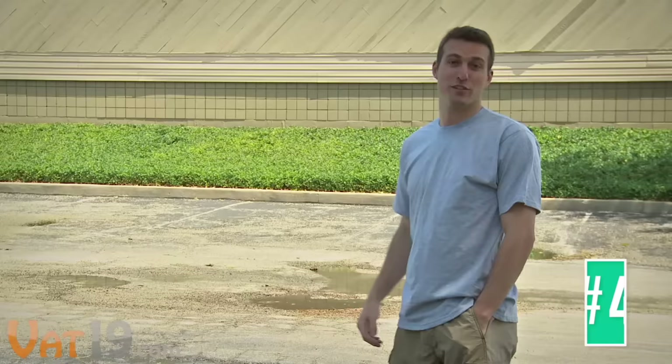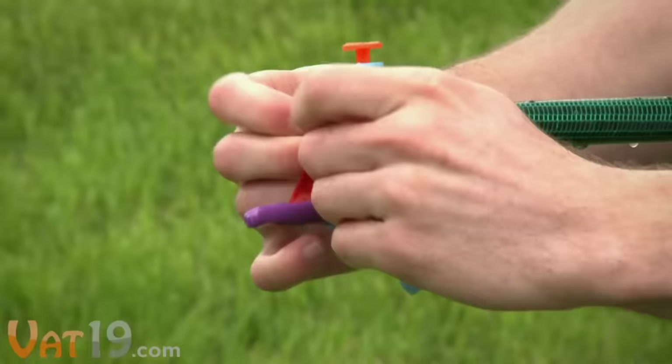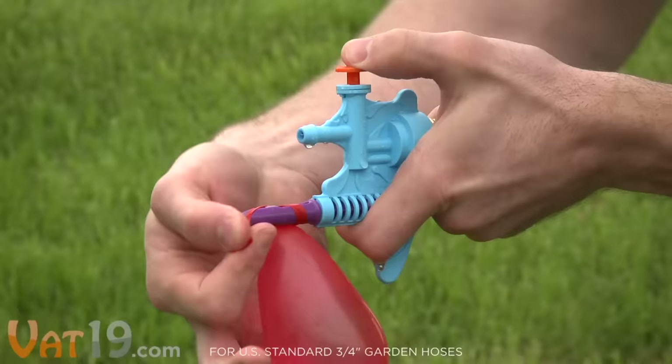At Vat19, we believe if you're going to do something, you should do it right. So when it comes to water balloons, we never throw just one. That's more like it. Behold the Tie Knot — the fastest, easiest way to make a water balloon. Attach it to any garden hose and the Tie Knot makes it easy for anyone, even kids, to fill and tie the perfect balloon in a matter of seconds.